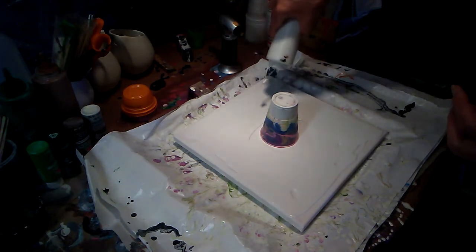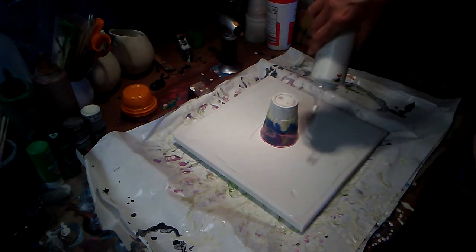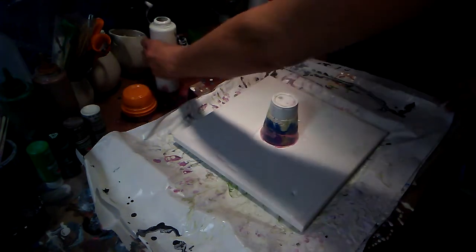And this is, again, the white with silicone. I just have to add some more to that. Done with that one.